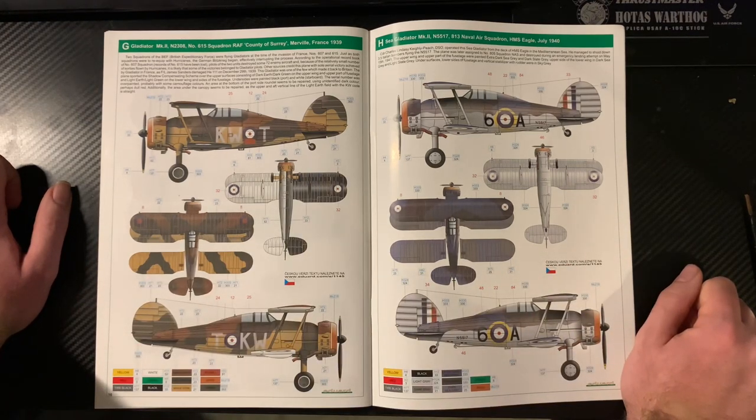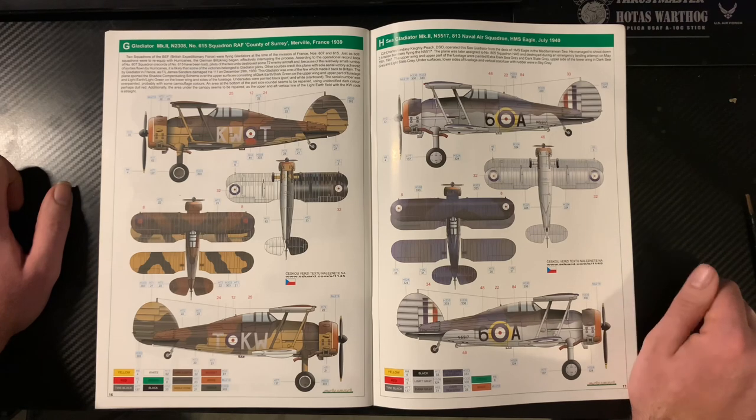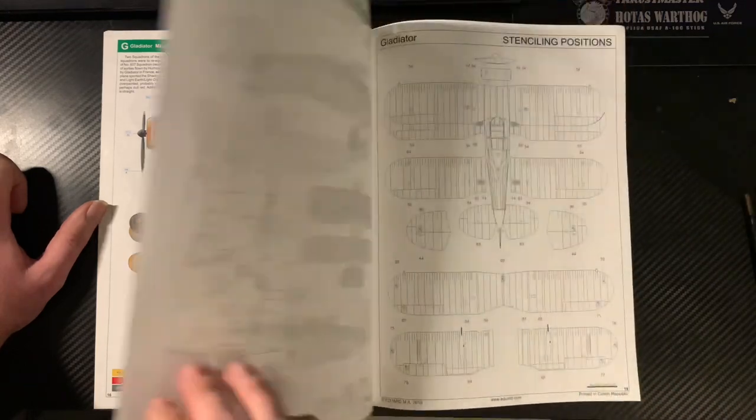Gladiator Mk.II, 615 Squadron County of Surrey, Merville, France — part of the BEF force. There's a patch on it, it's clearly been in combat already. A nice scheme — different browns and greens, not just the standard brown and green but Middle Stone as well as Dark Earth, Dark Green, and black-and-white identification stripes underneath. Then the Sea Gladiator Mk.II, N5517 of 813 Naval Air Squadron, based on HMS Eagle, July 1940.